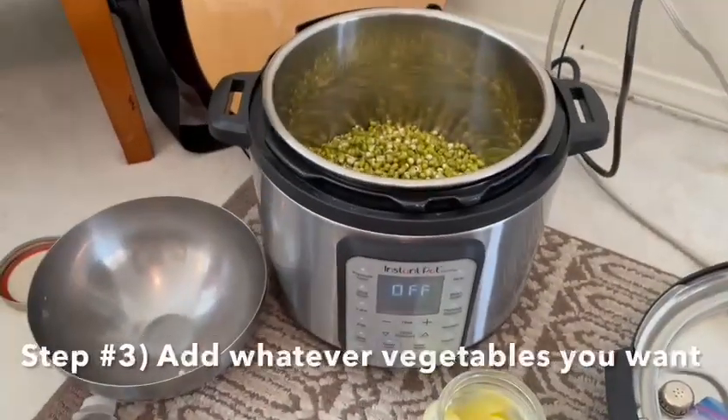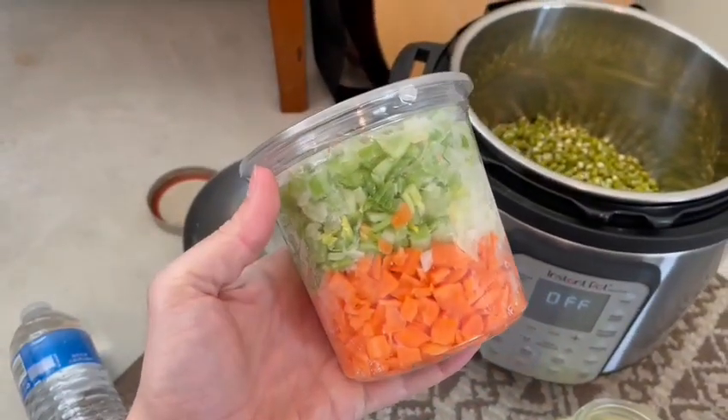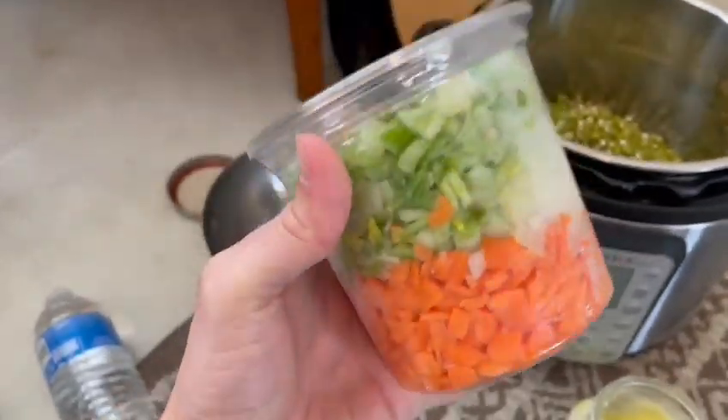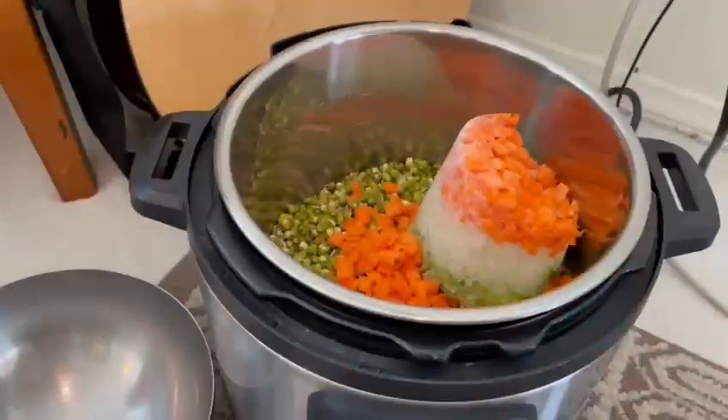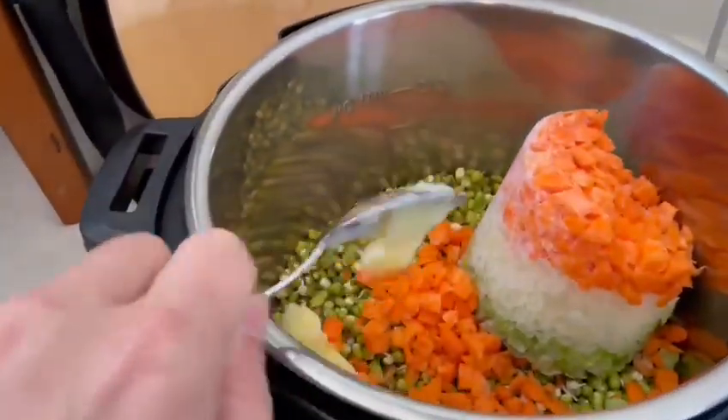Now, if you want vegetables, I just get this — it's already pre-sliced carrots, onions, and celery from Trader Joe's. And I just put that in there. I also like to put in an extra tablespoon of ghee. And then afterwards, you can salt and pepper it to your own taste.